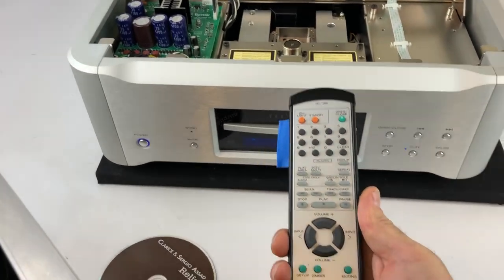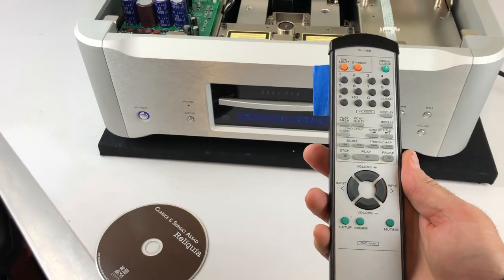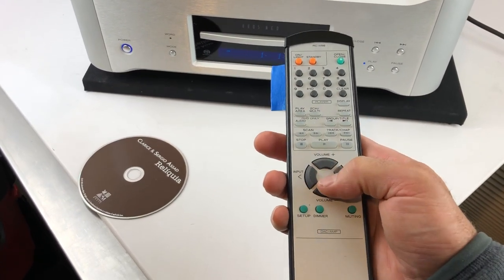Another thing to notice is the quality of the remote control — I think it's bound in some sort of leather finish. Super high quality. It'll control not just the CD player but also some of their other components, including preamps.